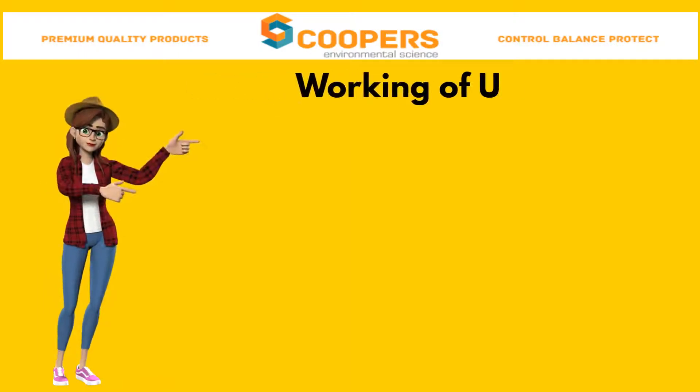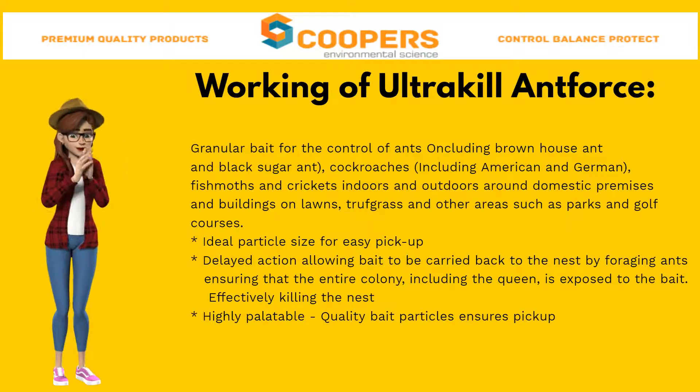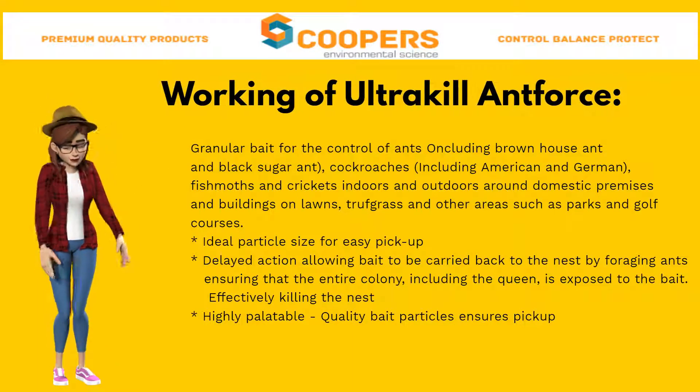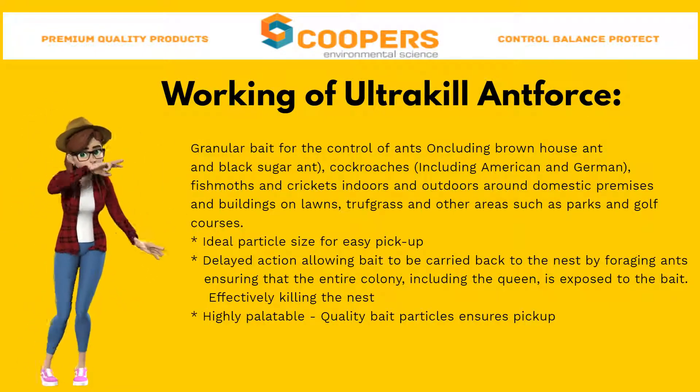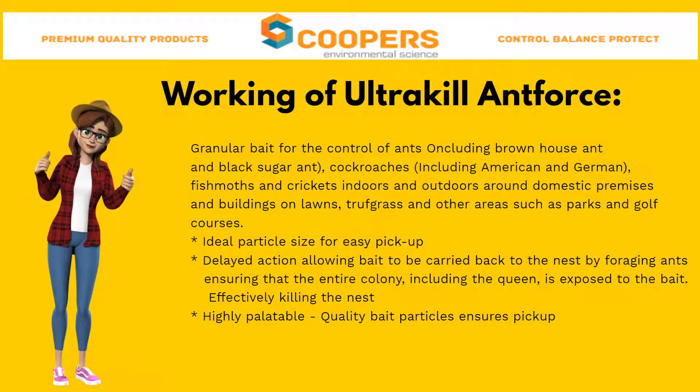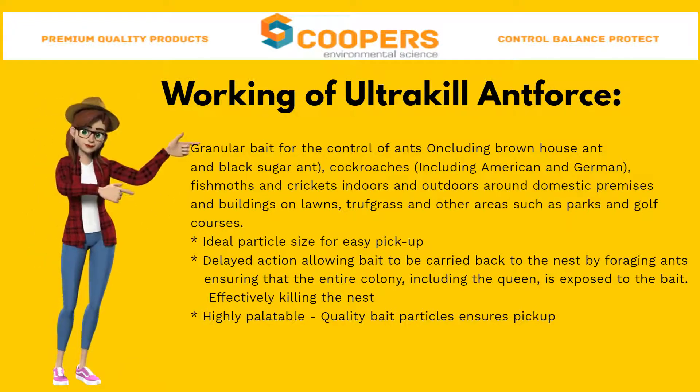Granular bait for the control of brown house ants and black sugar ants, American and German cockroaches, silverfish, and crickets, indoors and outdoors around domestic premises and buildings, on lawns, through grass, and other areas such as parks and golf courses.